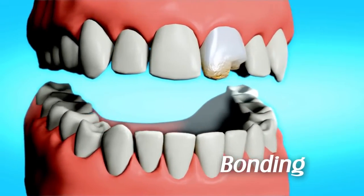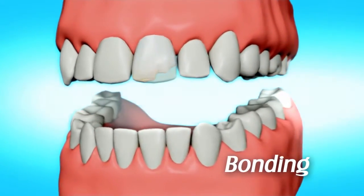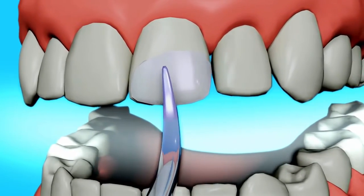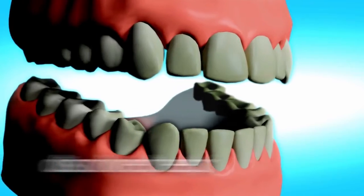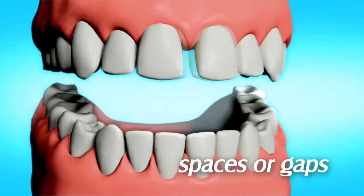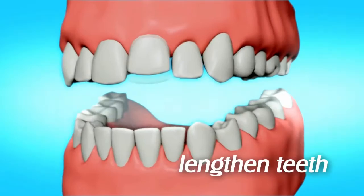Dental bonding is not only low cost, but also one of the simplest of dental cosmetic procedures. The composite resin used can be shaped and polished to one or multiple teeth to improve the appearance of discolored teeth, chipped teeth, to close spaces or gaps between teeth, or to lengthen teeth.